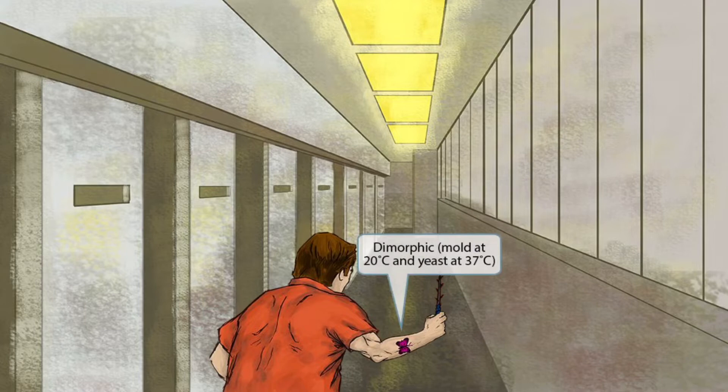Notice that he fits the stereotype of a prisoner with his prominent tattoo on his arm. As you can see it's a butterfly tattoo, and this is here to help you remember that Sporothrix schenckii is a dimorphic fungus that is a mold at cold temperatures and a yeast at warm temperatures.